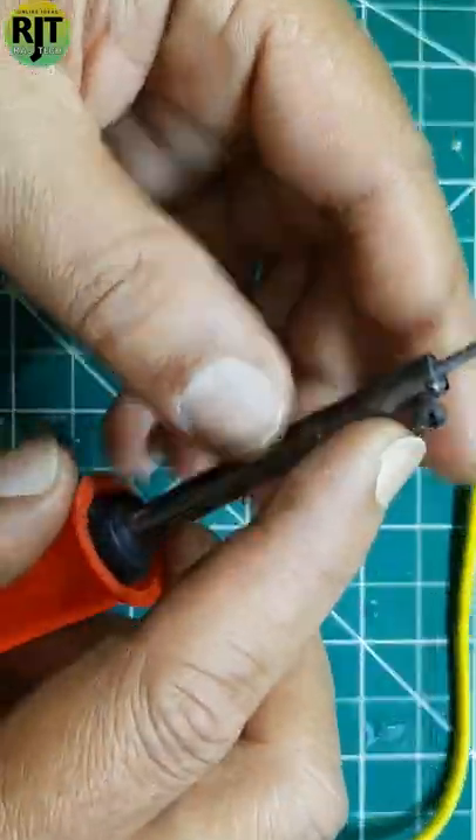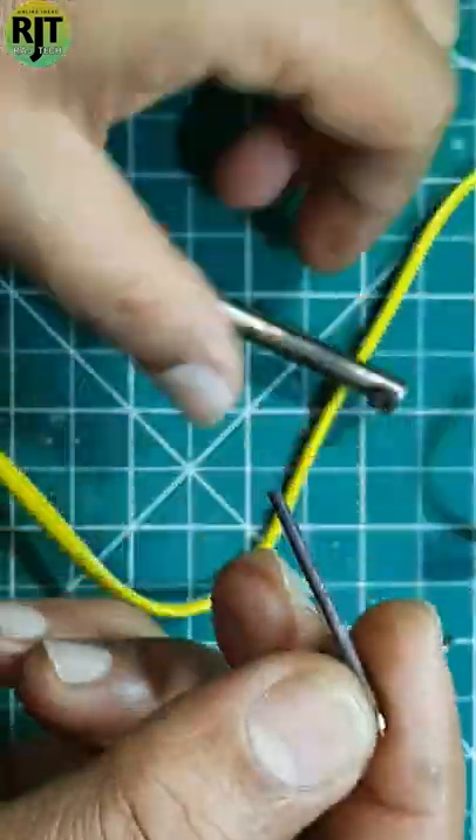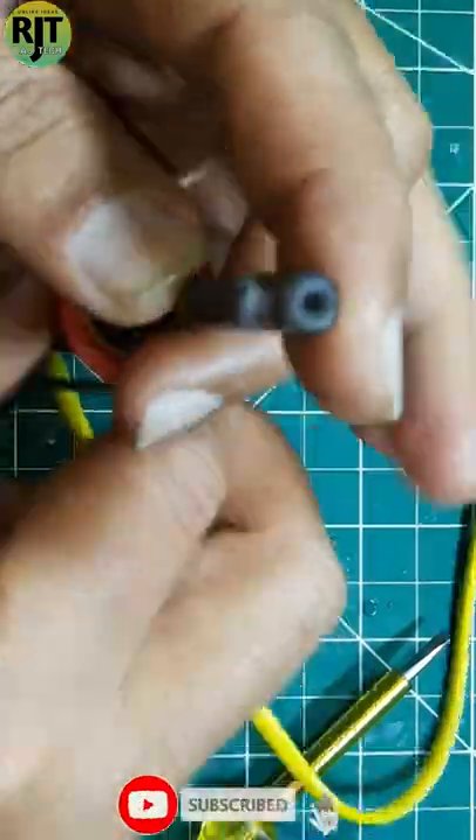So first of all, I will remove this screw and remove this bit. This is the soldering iron. You can see that this one has a little bit of a knife here.